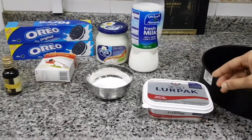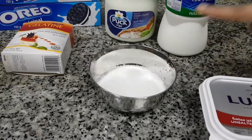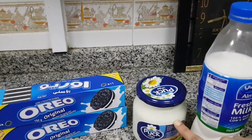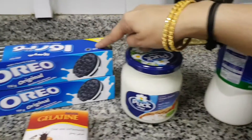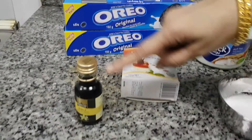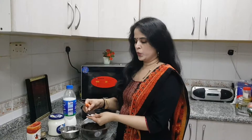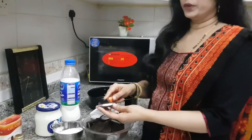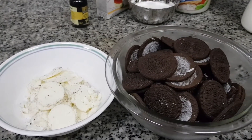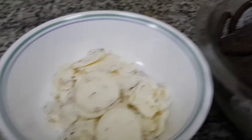Butter. 1 tablespoon of melted butter, 1 cream cheese, 2 packets of Oreo, 1 gelatin, 1 vanilla essence. 4 cups of chocolate, 1 egg, 1 cup of chocolate.